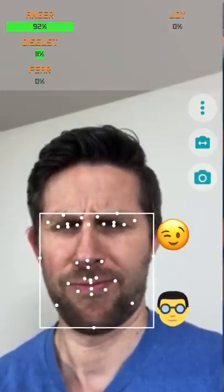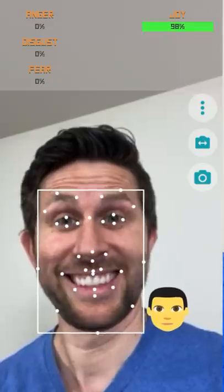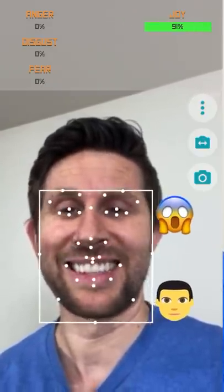I connected the voltage to an app that detects when you show joy or when you're smiling. 92% angry, a little bit disgust, joy. I look very happy now — 98% joy.